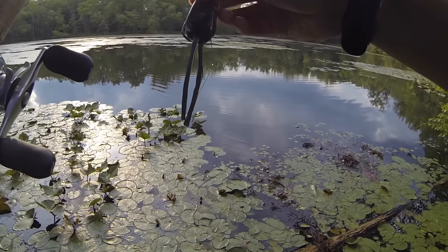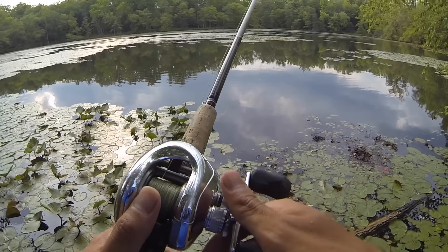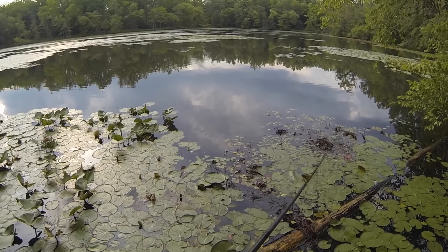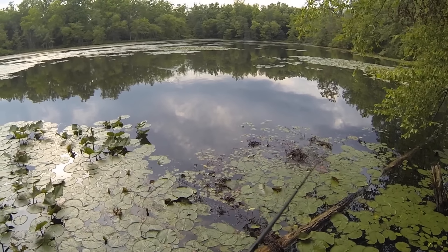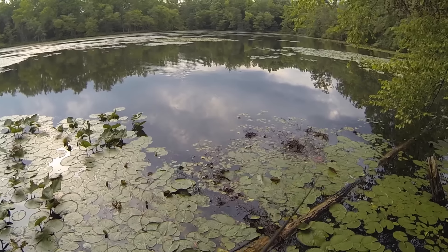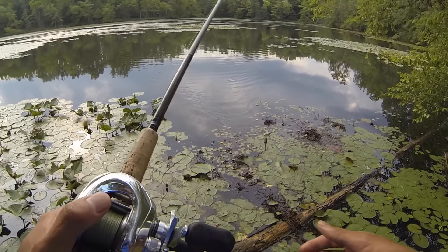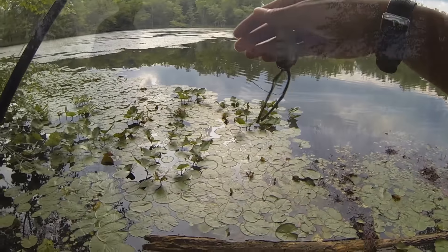I'm going to show you how to walk the dog with a frog lure. The easiest frog I've seen to walk is this Spro Bronze Eye Shad. The design makes it really easy to walk — not as easy as a spook, but it doesn't take much effort. Just give quick twitches of the rod tip and keep a rhythm. It actually walks a tiny bit under the surface and has a really smooth walking action. Let me show you a different angle of how I'm working the rod tip when I'm walking this frog.